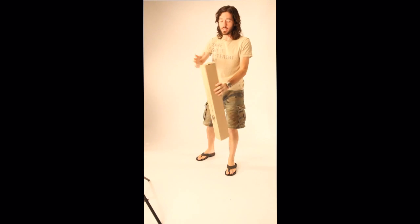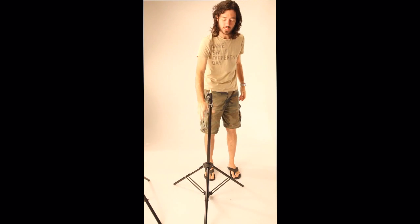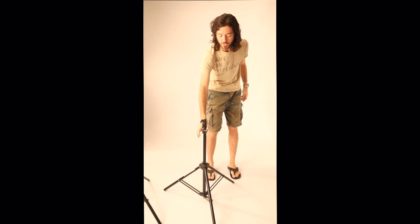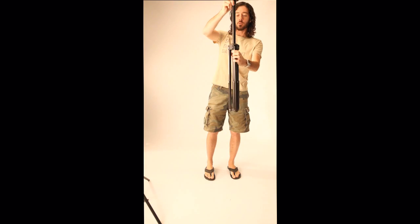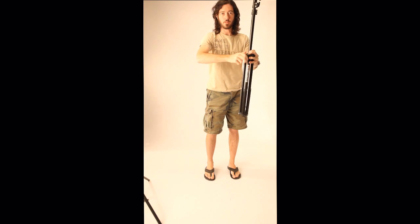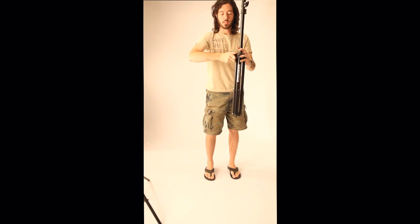Let me show you one thing you do need to know about the light stand when it comes in the box. It's going to sit down, but it will not pick up and you're going to think it's broken. It's really not. All you need to do: you lift it up, you fold the legs up, and you tighten this screw with this part extended. Bingo.